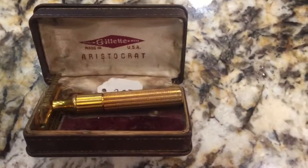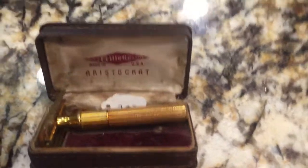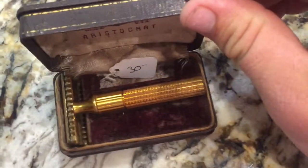I just got back from Canton, Texas during their First Monday sale, or Trades Day, and I bought this gold-plated razor for $30.